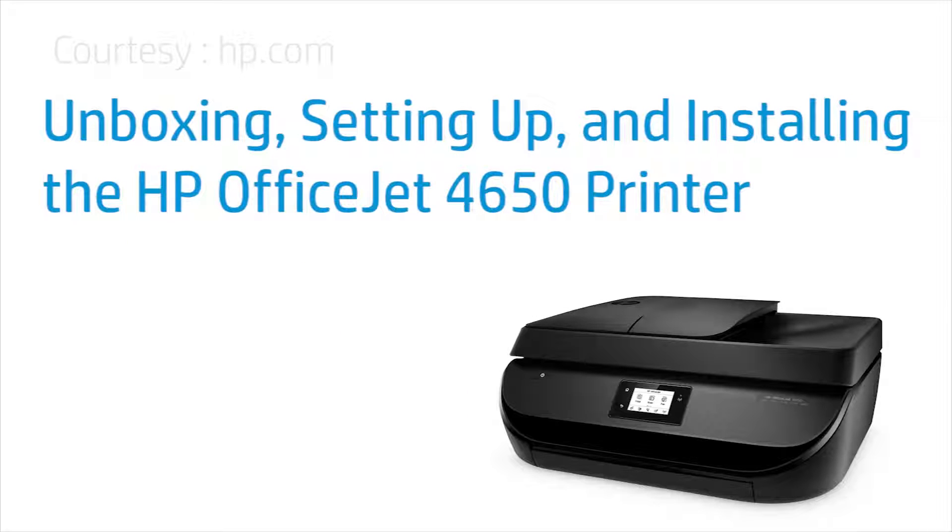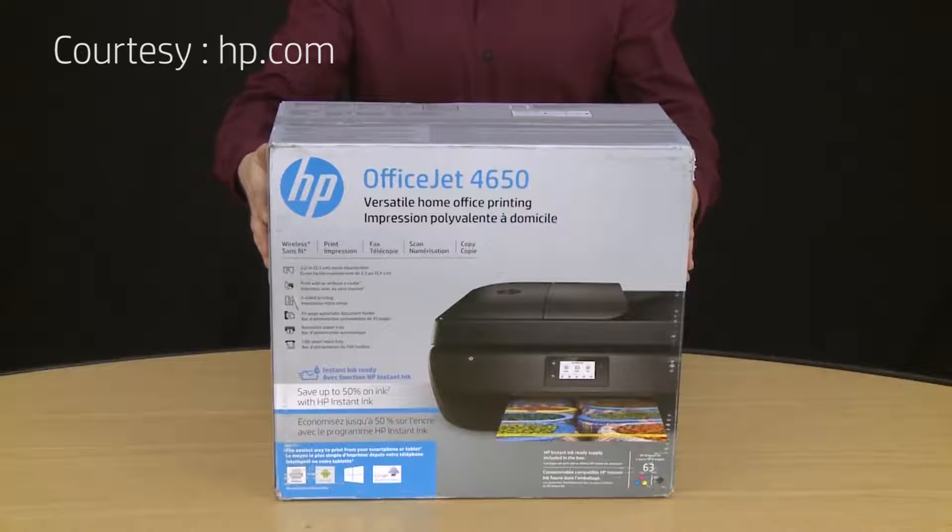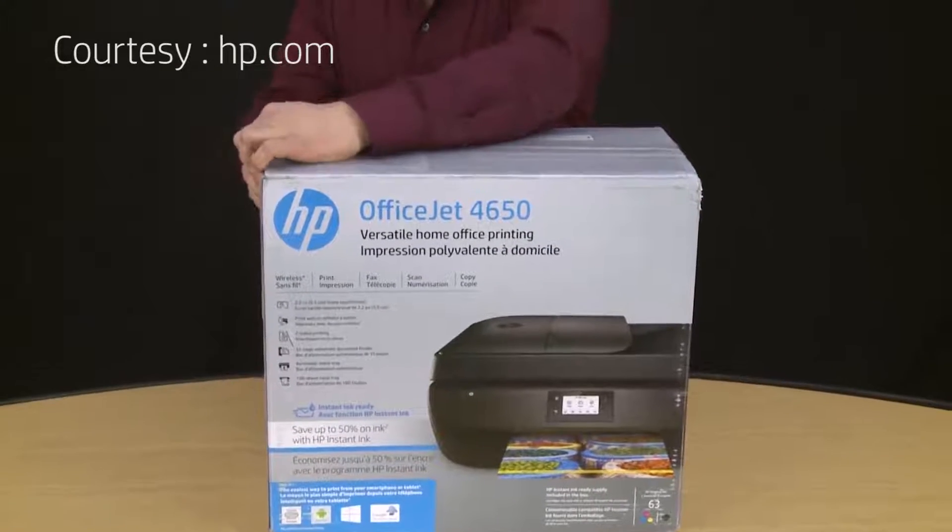This is the unboxing, setup, and installation of the HP OfficeJet 4650 printer.